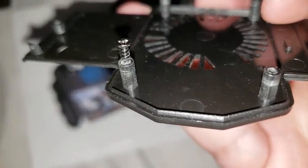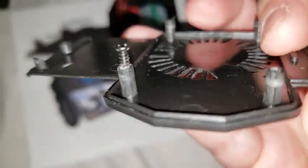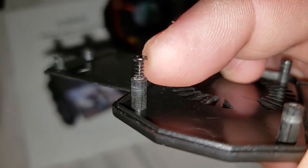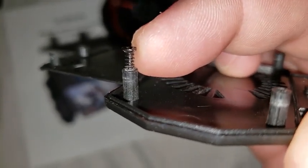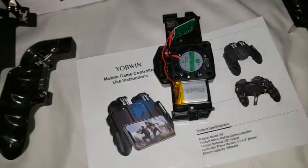For any mechanics or machinists out there, you may notice there's no radius at the bottom right here, so that's going to be a real weak point and it'll end up breaking if anything is dropped. It's also incredibly thin.